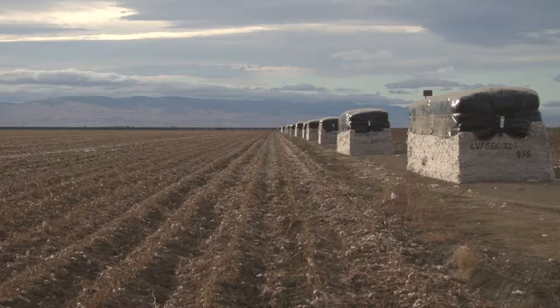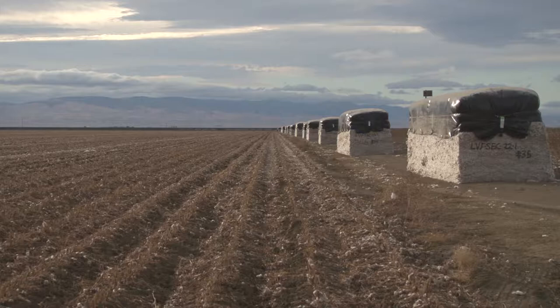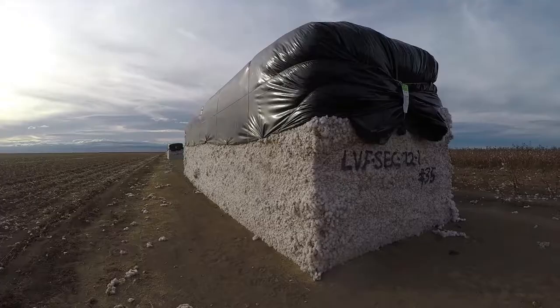These are the cotton modules that will be taken to the cotton gin. The cotton will be cleaned, the seeds will be removed, and the lint will then be put into bales. Each bale is roughly 500 pounds.